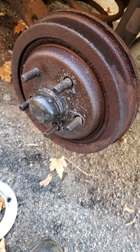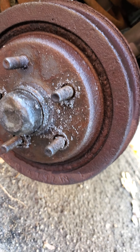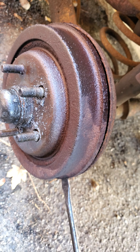The problem is, from the factory they staked the drums onto the studs, as you can see here. I've got four of them drilled out already, and if you look, the drum is coming loose.